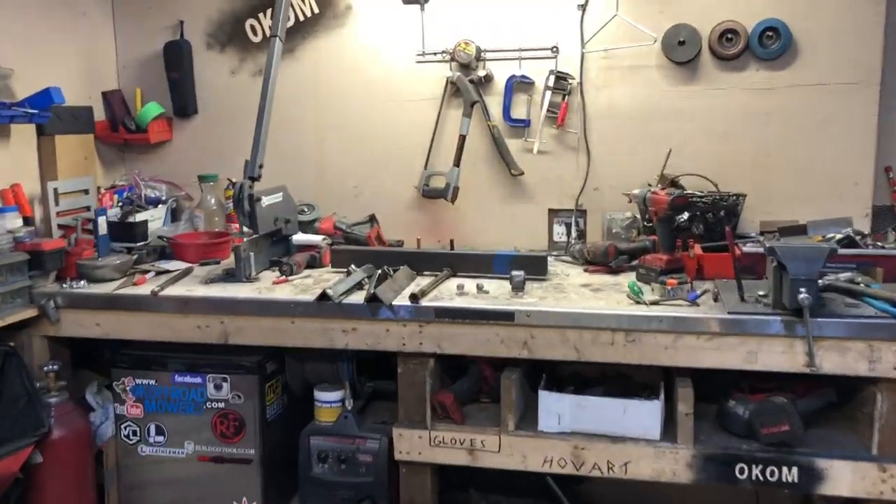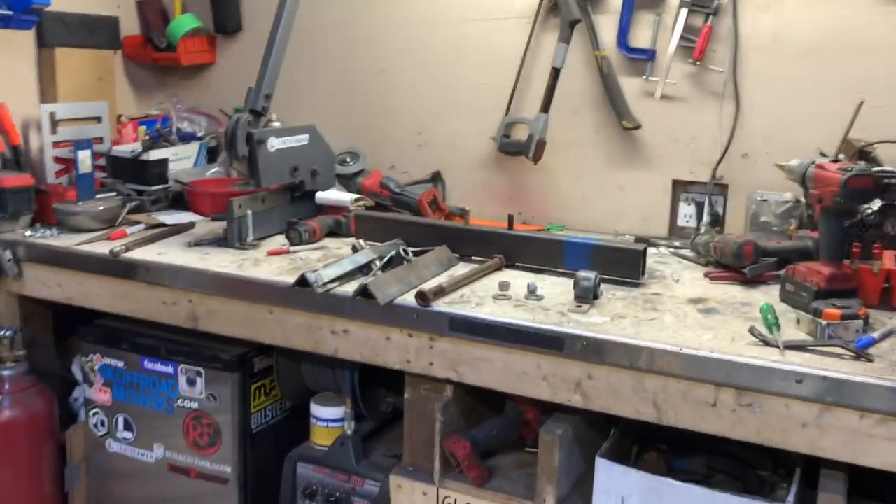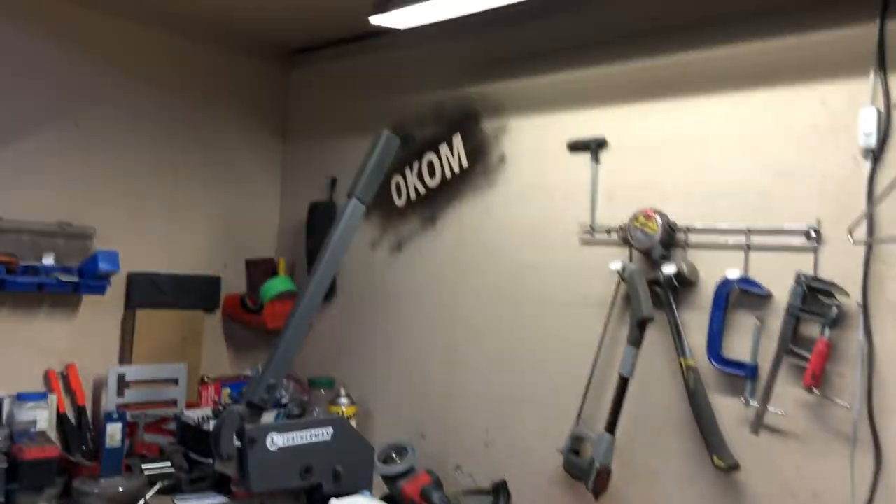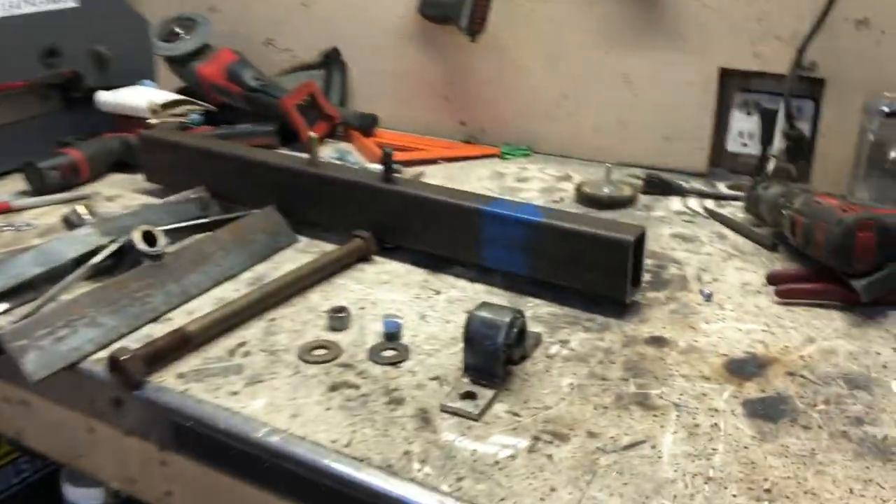As you can see on the bench here, we've got some parts. I did not buy these from the store — these are made here in the OKOM shop, on the lathe.